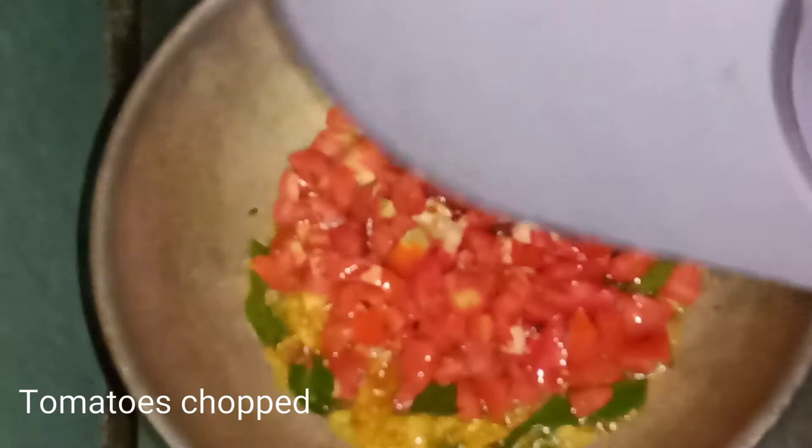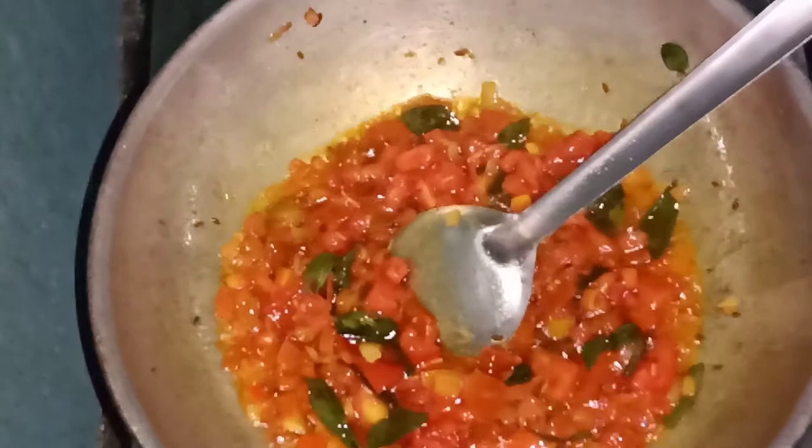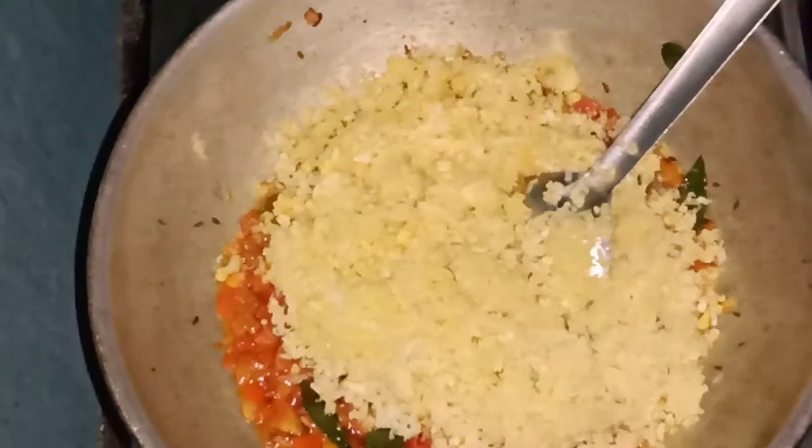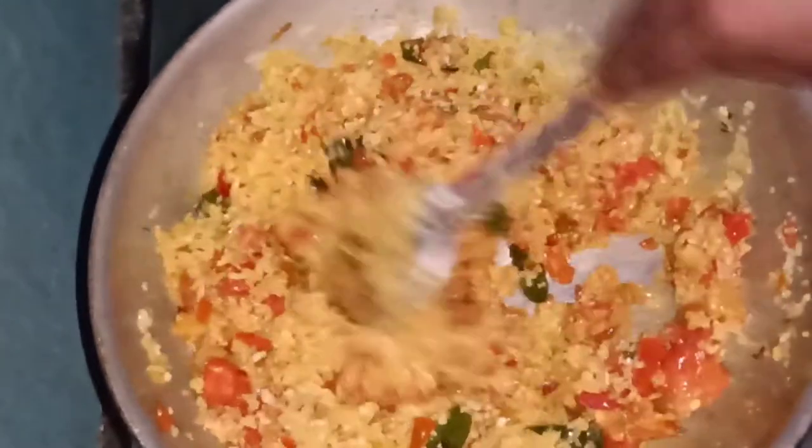I will cut the tomatoes. Now we have to cook the tomatoes. We will cook the tomatoes in the middle, for about 2 minutes. I will close the tomatoes and cook the cauliflower as well.